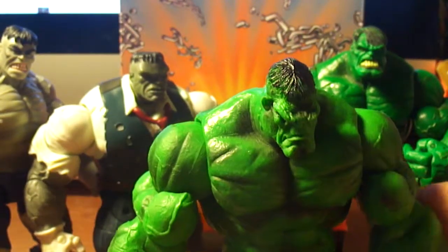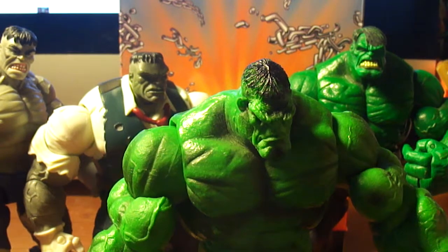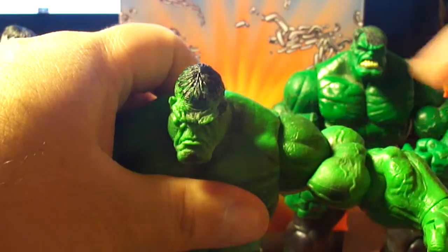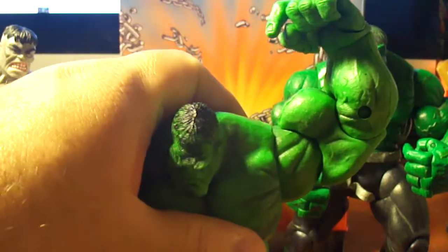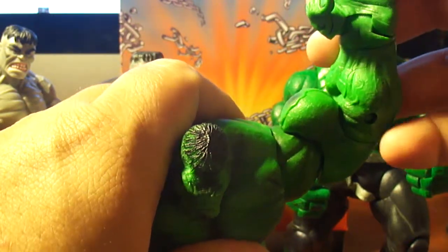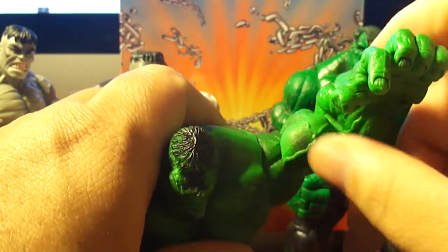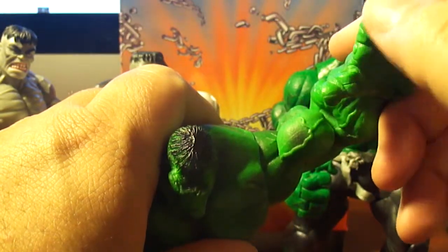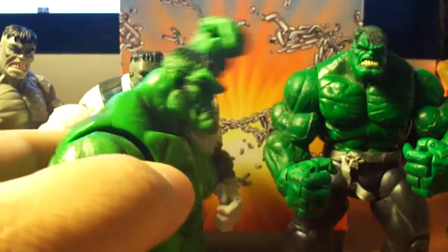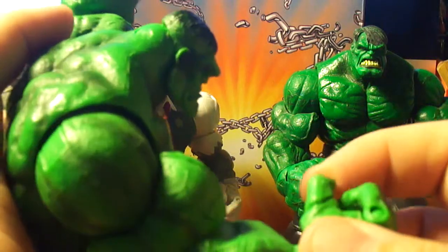We should go into articulation because the other Hulk, the Green Hulk, has a function and I don't want to mess him up. His head goes up and down, side to side. He has the ball joint shoulder, bicep swivel, single jointed elbow, wrist swivel, and pivot. He has separate articulated fingers — his thumb, his index finger, and the other three fingers are attached as one. On the other hand it's the same. He makes a nice fist.